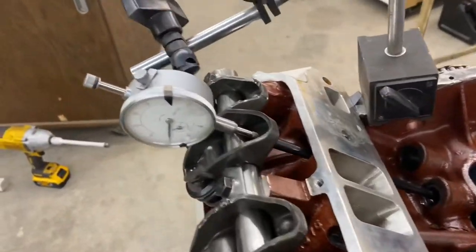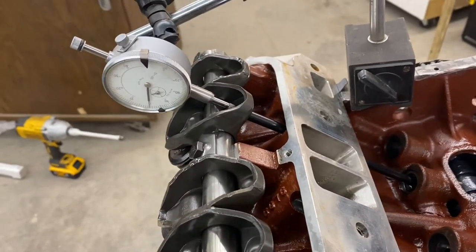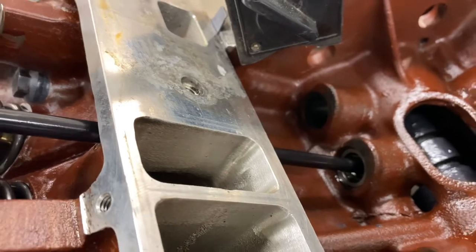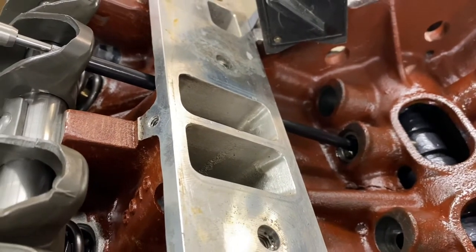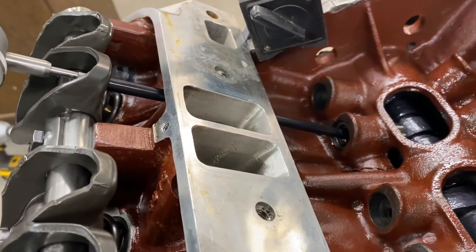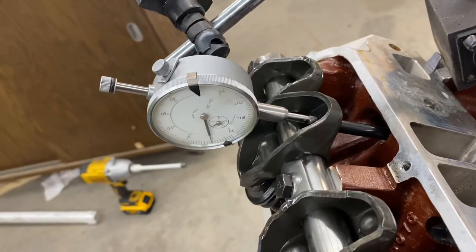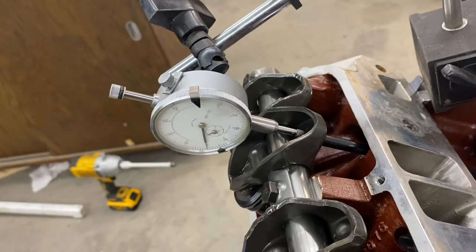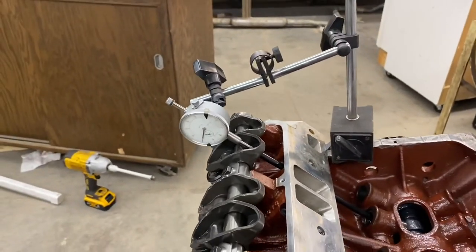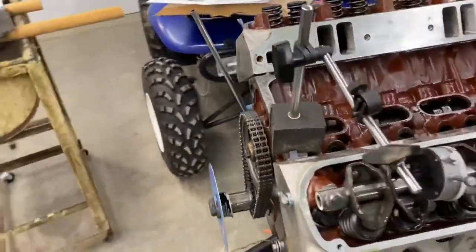Ideally I would have the dial indicator straight on the lifter, but I can't do that with the heads on, so I installed the rocker arm. Now I'm going to be fighting the valve spring and I don't have a set of checker springs to make it easy. You will get some error from the lifter collapsing, so I put a used lifter in because it's already pumped up and will take a lot more pressure before it deflects. A solid lifter would be better to check with. You've got to get your dial indicator in the same plane as the pushrod for the most accurate measurement. I also noticed I've got the dial indicator facing the opposite way from the crankshaft, so I'm turning it over here and trying to read it over there — a little more planning could have made this go smoother.